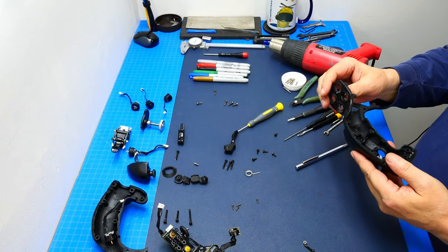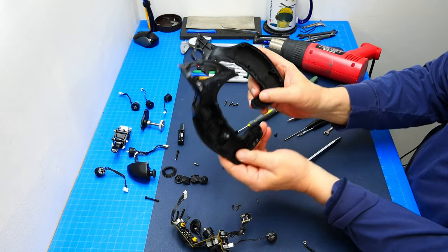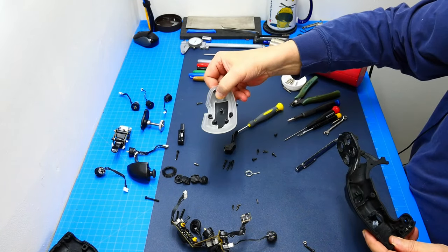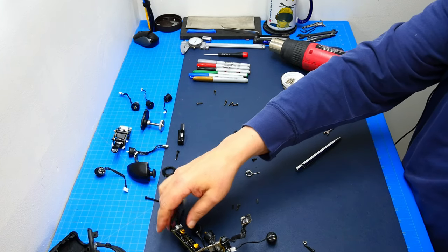And here's the empty grip now. All right, so we have taken it all apart and now we're going to inspect our board, see what we can implement there, and then go from there.